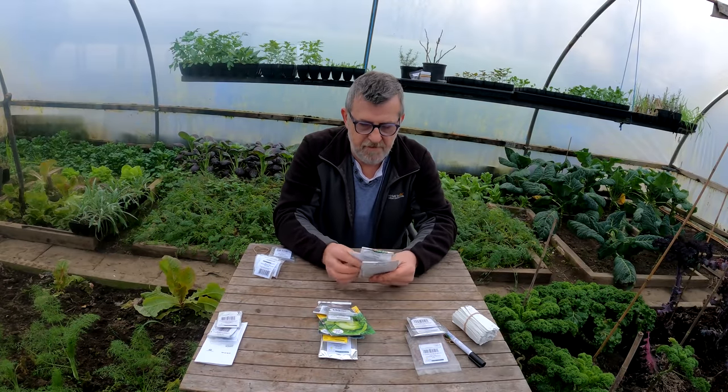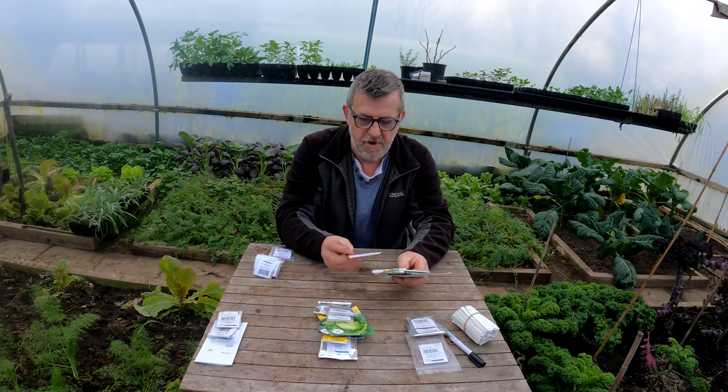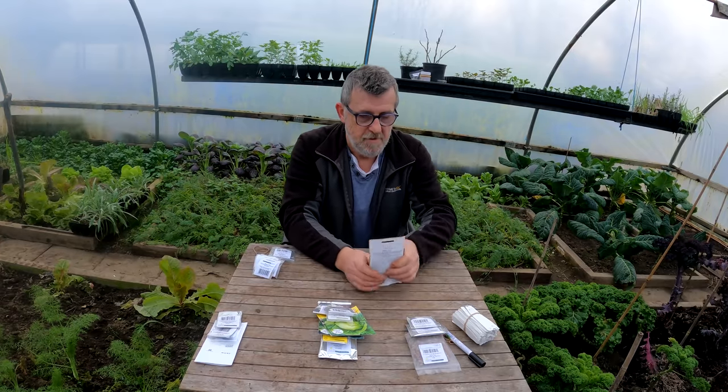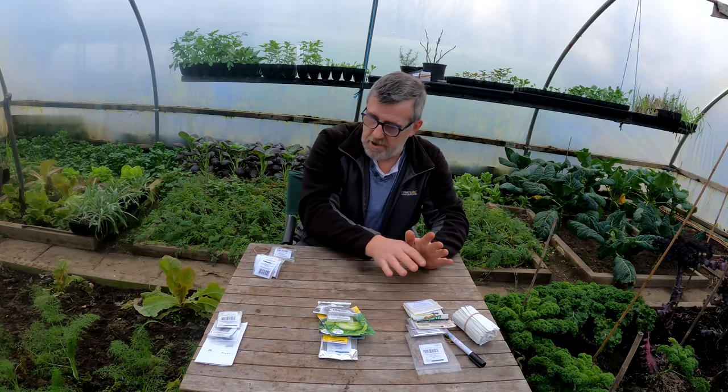Now I've also got some lettuce here - a few varieties. I've got Intred, Amaze, Navara and Rouge d'Eva. I'm going to sow these also this week so they'll go on that pile.